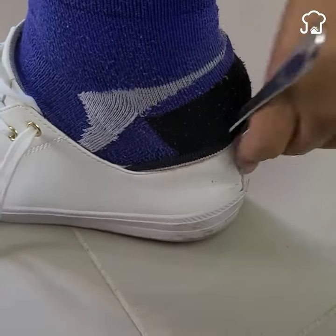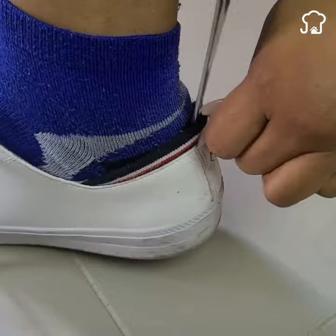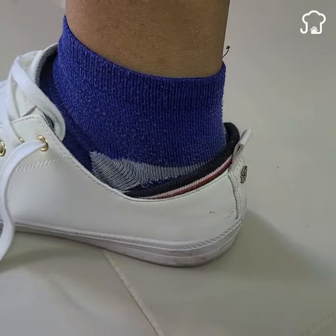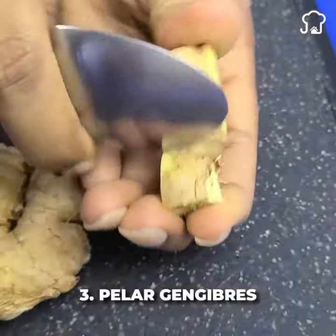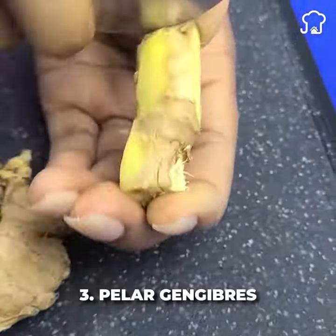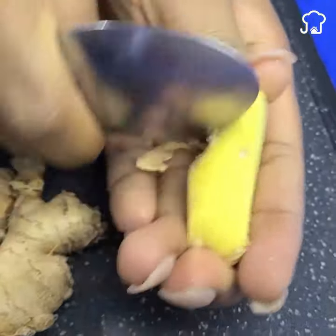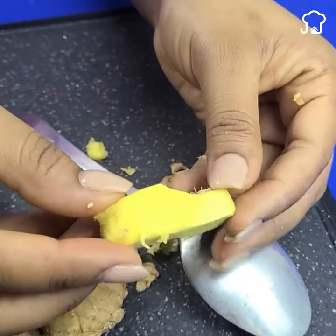Before continuing, I invite you to share this video with someone who could find it helpful. Number 3: Peel ginger. One of the most uncomfortable things is trying to remove the skin from ginger. You can always use a spoon and this will be much easier than doing it with a knife.